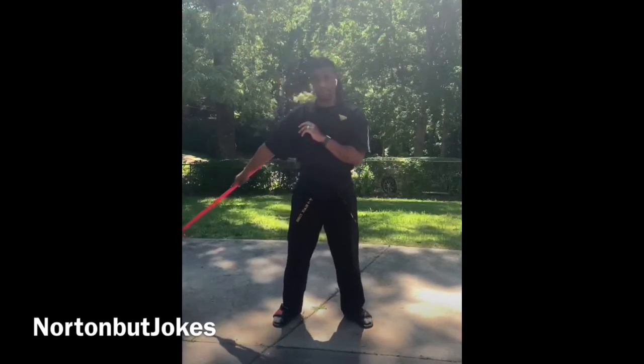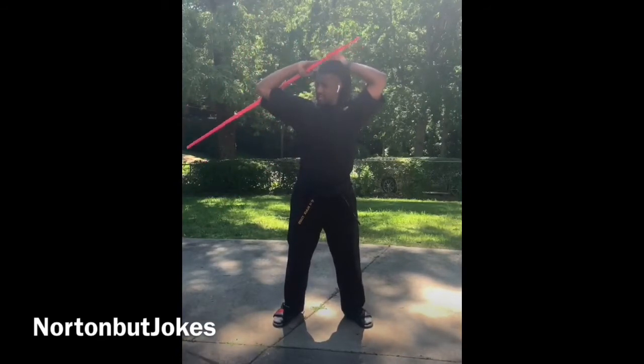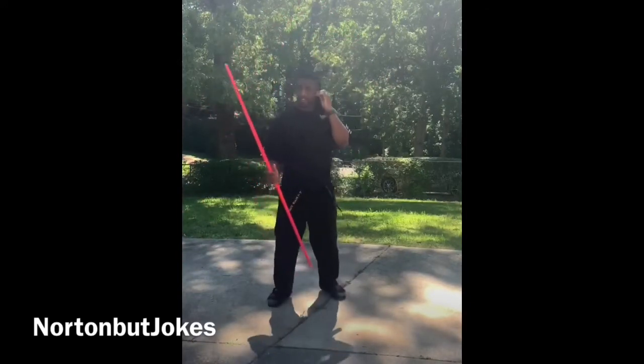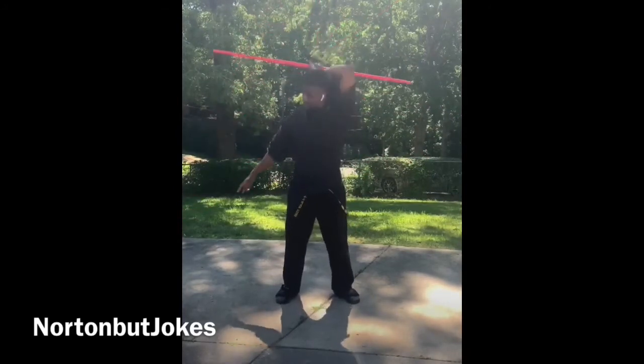We're gonna slide our bo staff down just a little bit, bring it up and catch here. We're tossing our bo staff to our hand. So if you put it all together: helicopter spin, out, throw, and catch.